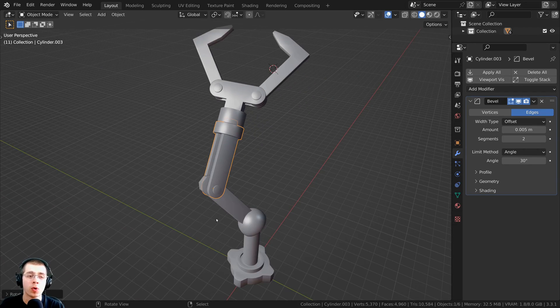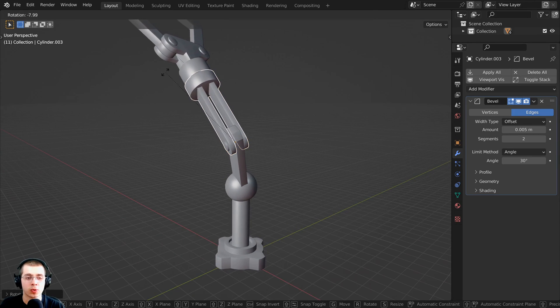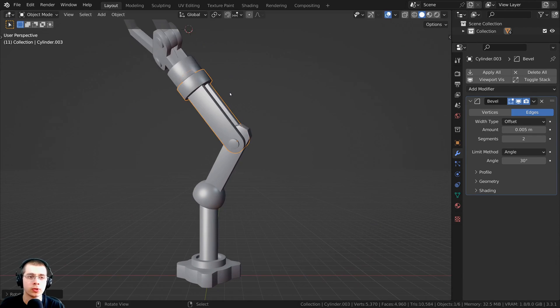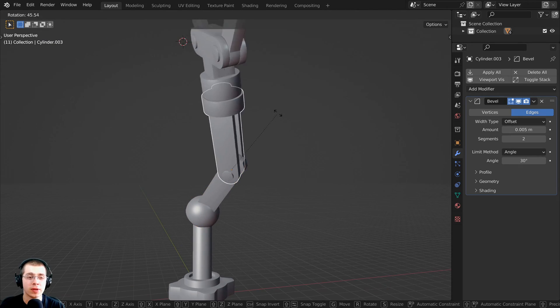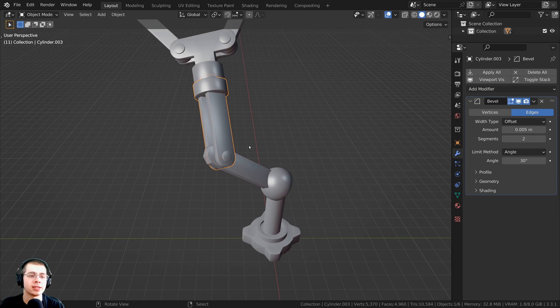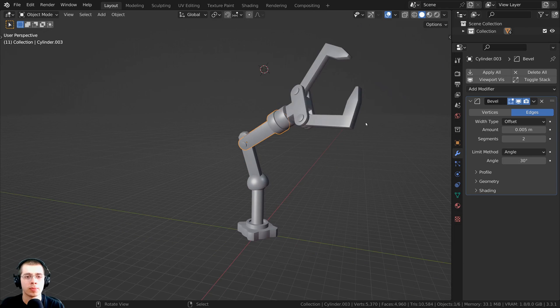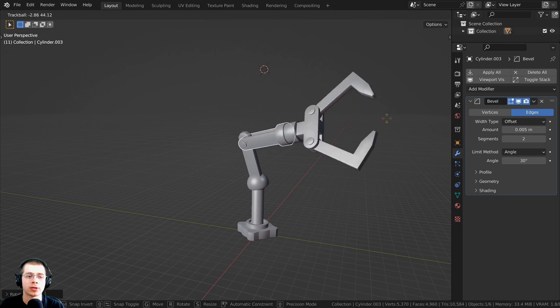With this type of rigging, we won't be using any bones. We are going to place the object's origins so that the objects rotate where the joints are, and then we're going to be constraining the transforms of the object so that they can only rotate on a certain axis. Then we'll be parenting different objects to other objects, so when you move the lower parts of the arm, it'll move other parts of the robot's arm.